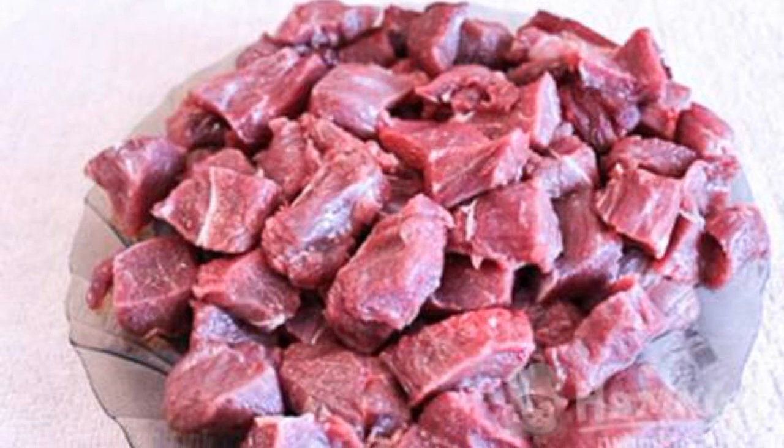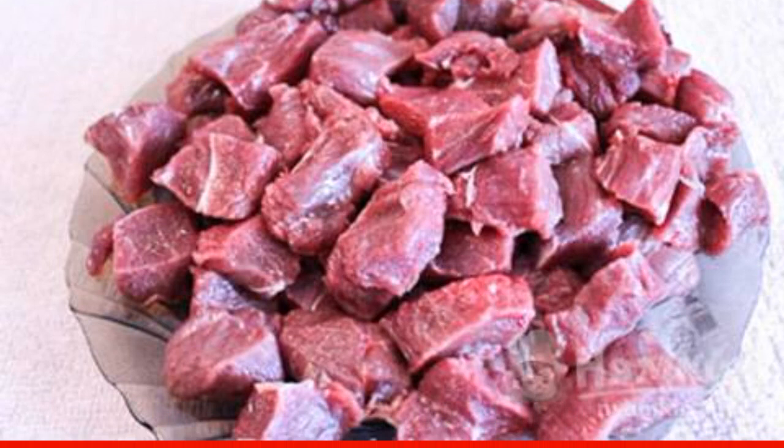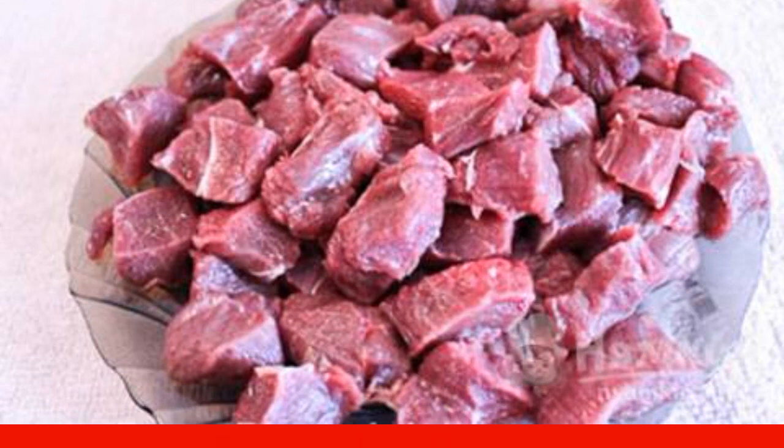Rinse the beef under running water, then dry thoroughly with paper towels. Chop the meat into small cubes.